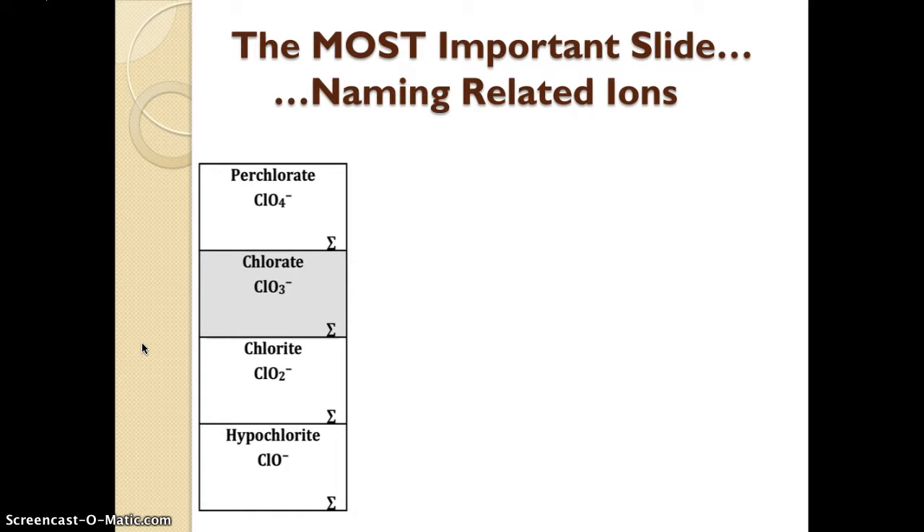The first slide I want to show you relates to naming related ions — this is written on the right side of your yellow reference sheet. You can see that the box that says chlorate is shaded, because it's the most common ion in this family. The most common ion in a family always gets the ending -ATE. If you look up to the perchlorate box, the only difference between chlorate and perchlorate is that perchlorate has one more oxygen. The prefix per- means hyper — so if you're hyperactive you have a lot of energy; if you're per-ate, you have more oxygens. One more than the -ate ion.